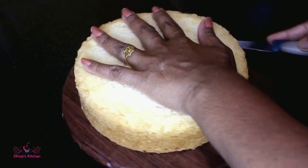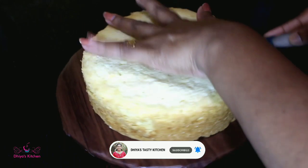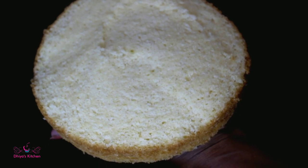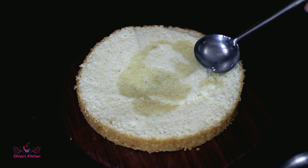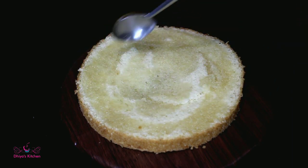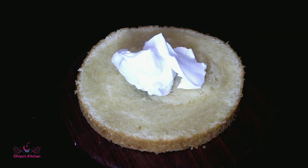We are going to make a vanilla sponge cake. We will cut two layers. We will put whipping cream in the first layer and spread it.